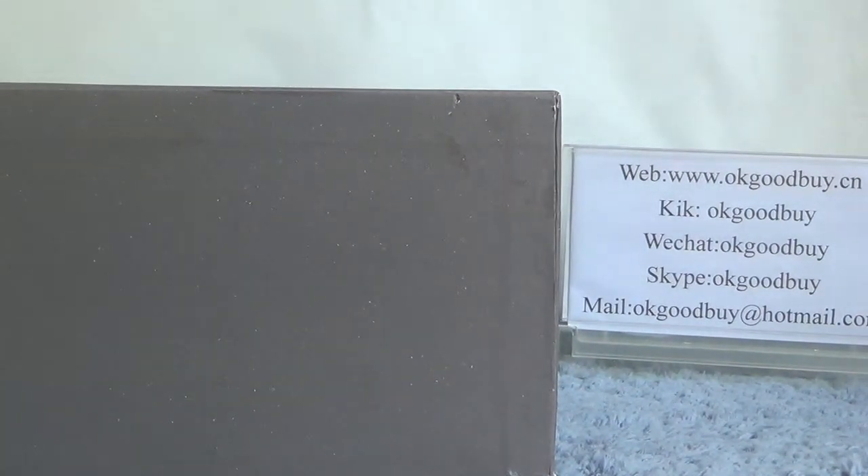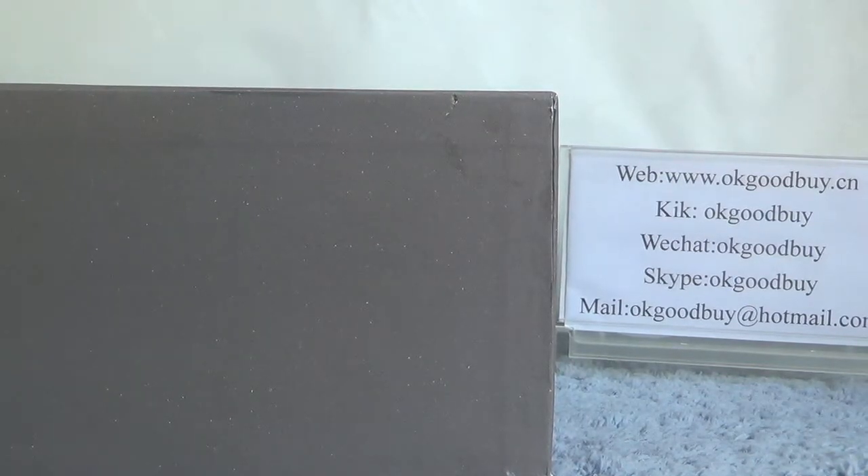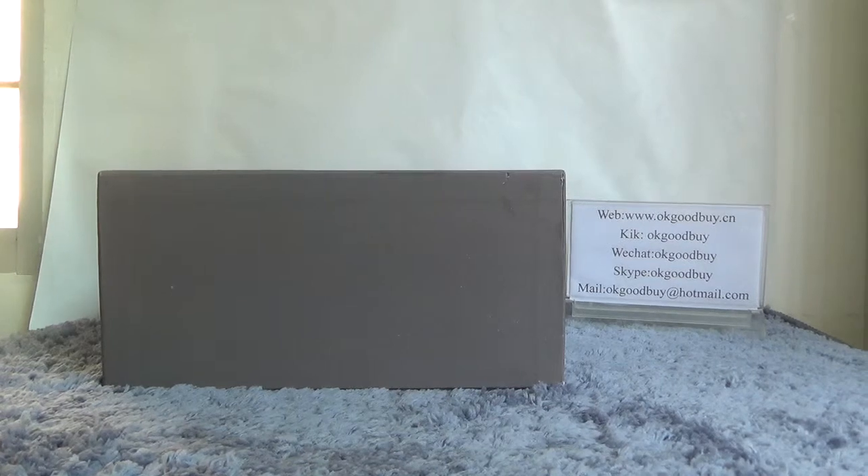Okay, now today I will show you guys the authentic Adidas EC 750. First I can see the box — the box is very big, gray color, very nice box, you can see.